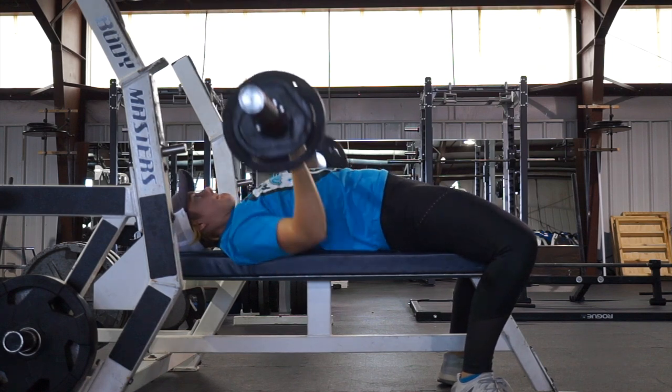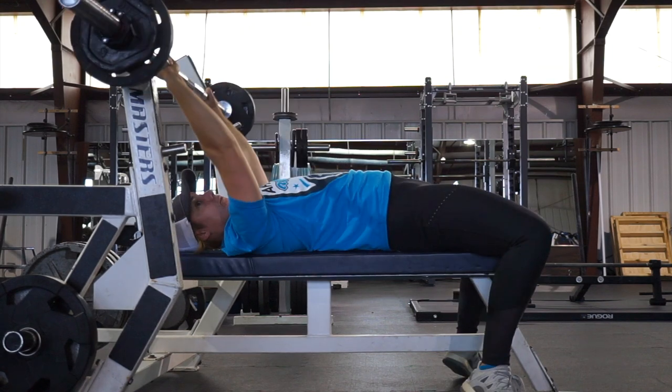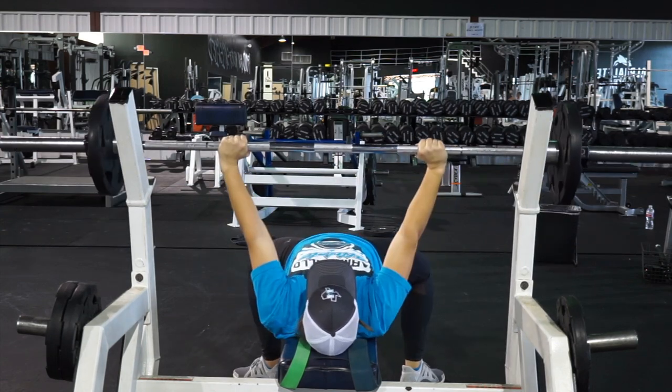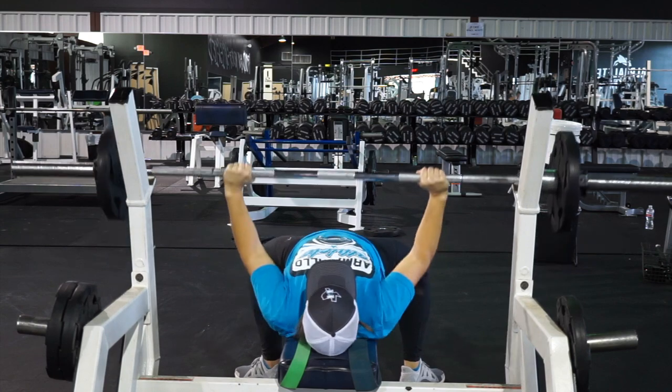I kept my elbows off my sides at about a 45-degree angle, drove my feet into the ground, and made sure I anchored my shoulders in there with really good balance. I took a deep breath. You can really see here that my elbows are not touching the bench or the sides of my body.